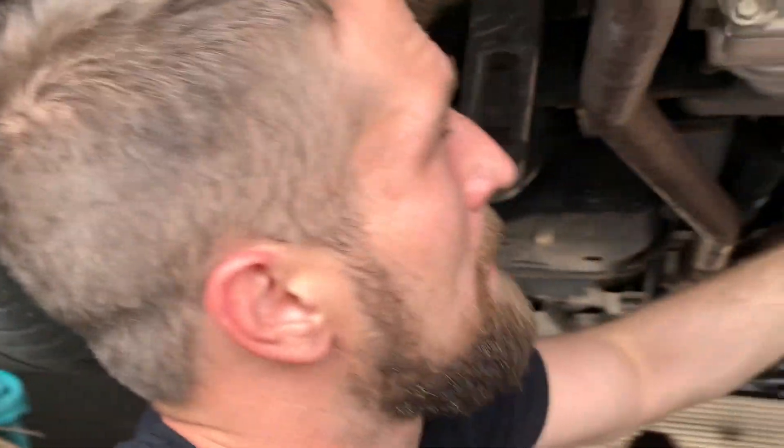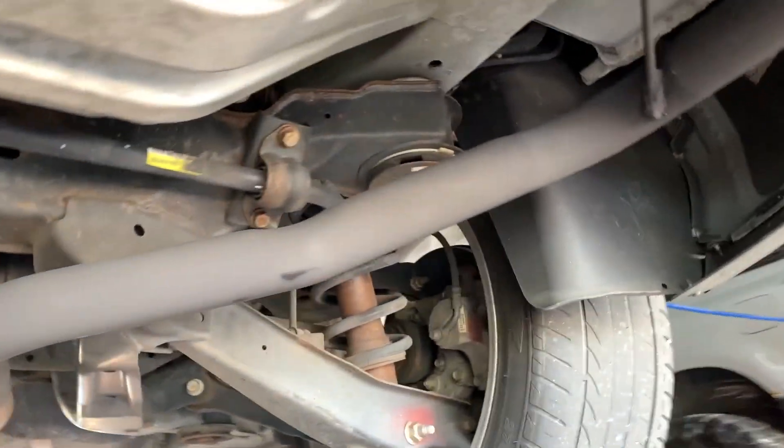2014 Camaro — redid the muffler delete pipes. He had another shop in another state do it, it was rusted out, it was just time for some new piping. So we cut out the old pipes and did our own custom two and a quarter all the way back. Then we set them up for the future — when he's ready to get some new tips, all they do is just slide right on.